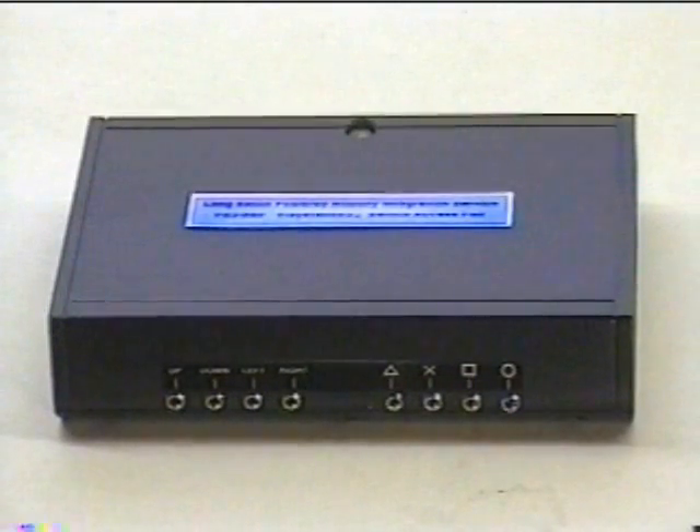This is the LEPMIS PlayStation 3 Switch Access Pod. Using this device, a disabled person can access all 17 switch functions and both analog joystick functions of the PlayStation 3 handset.